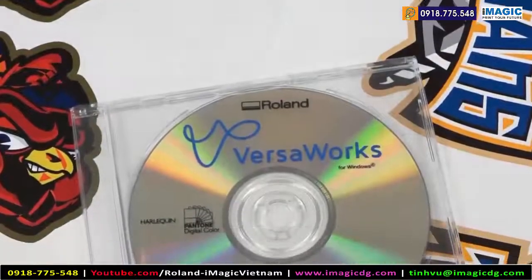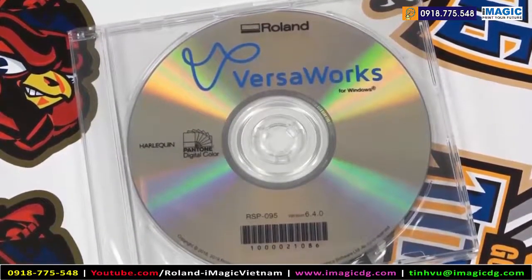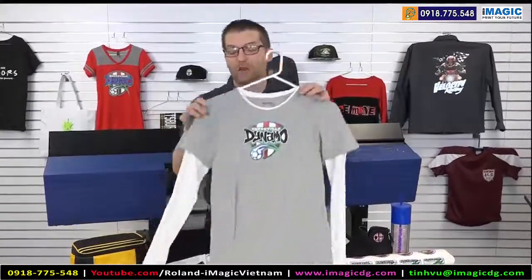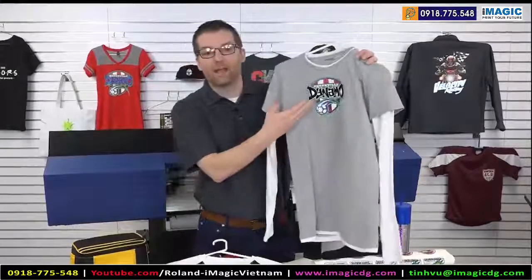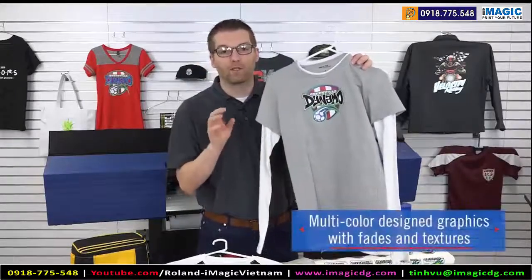The new TruViz series of print cut machines come with Roland VersaWorks 6 software. Once you have your graphic ready to heat apply, let's talk about what you can make with the machine. In this case we're looking at a five to six color graphic — absolutely no problem to apply this product onto cotton.